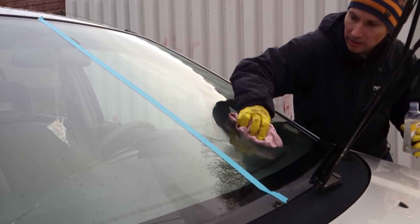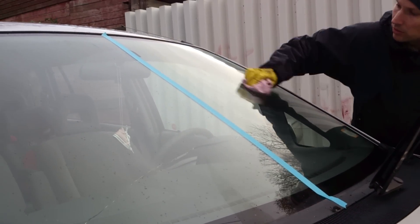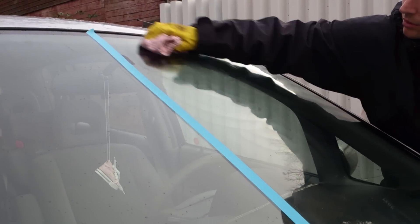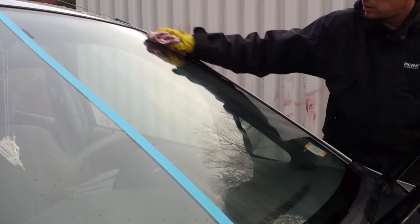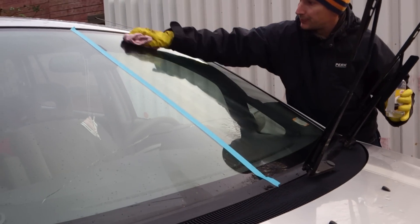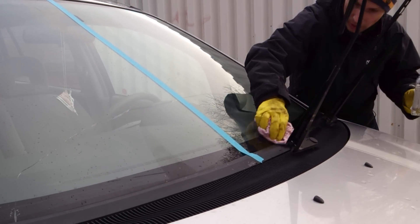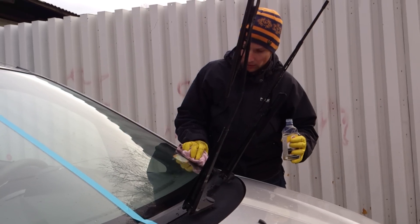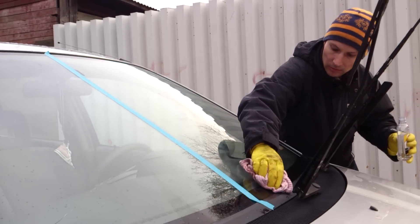As you can see it doesn't take too much time to do this. I use a bit too much, but that's okay because it's rather cheap compared to other compounds. Make sure that you don't get it on the paintwork. If you get it on the plastic it doesn't leave white residue like wax, but it still leaves some marks. But on this car I don't care very much. So that's pretty much it.